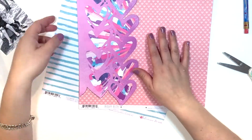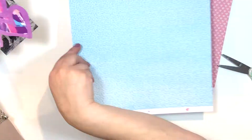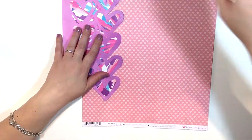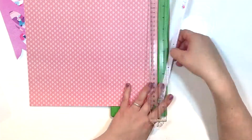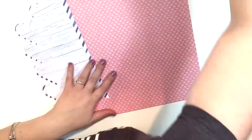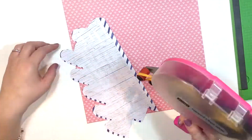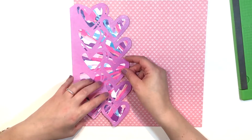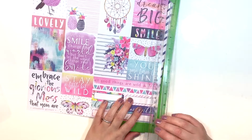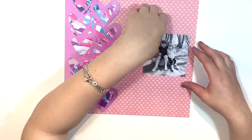Here you can see me going through my paper stash from the collection, picking out what I feel works best. I was really tempted to go with that blue, but ultimately I went with this one. Even though it would have been a really stark contrast — and you guys know the way I feel about color — I went more with the same kind of pinks and purple tone.